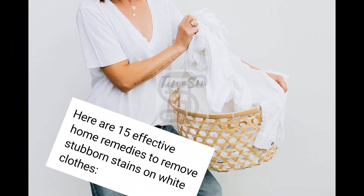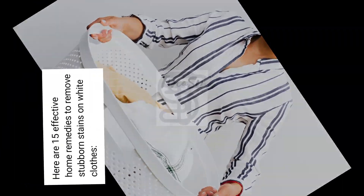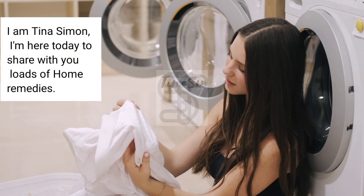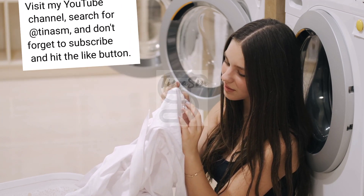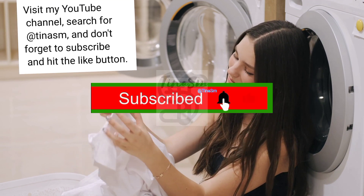Here are 15 effective home remedies to remove stubborn stains on white clothes. I am Tina Simon, and I'm here today to share with you loads of home remedies. Visit my YouTube channel, search for Tynasm, and don't forget to subscribe and hit the like button.